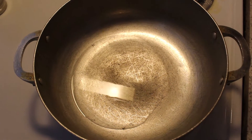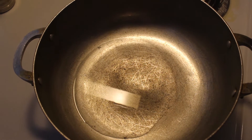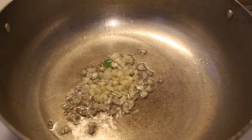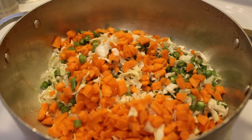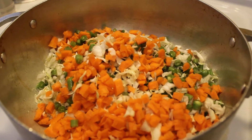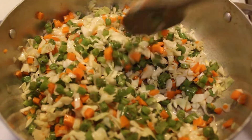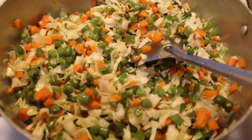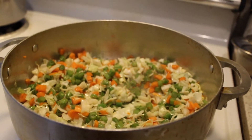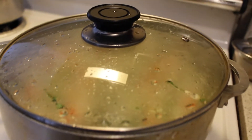Let's start by adding oil into a pan. And whenever the oil is hot, add garlic. Then add green onions, carrot and cabbage. Then mix it.